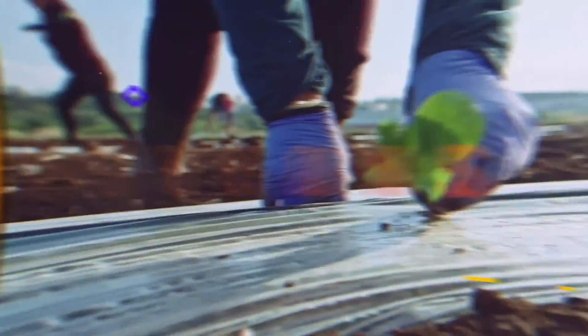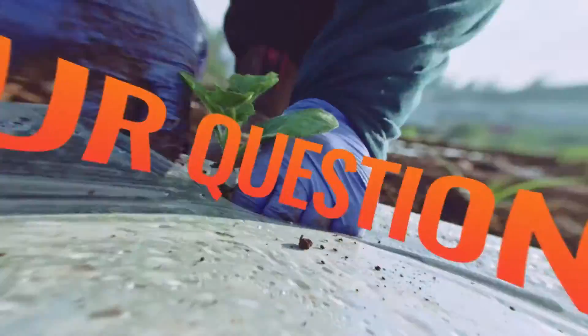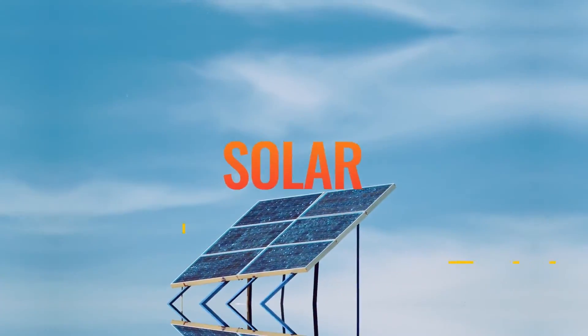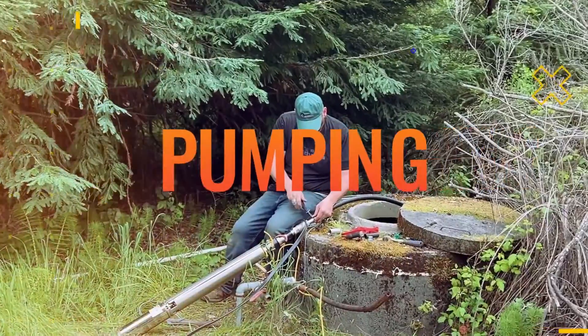Hey, this is Mike with RPS Solar Pumps. We've gotten a lot of solar questions over the last couple of months, so today I'm going to go through those and answer some of the most common questions. Today's question is: what should I look for in a solar water pump?